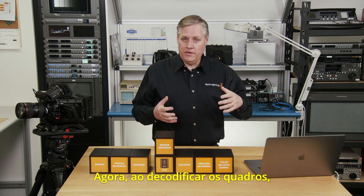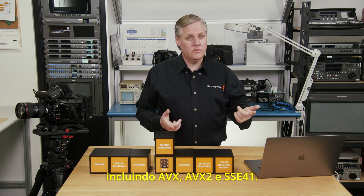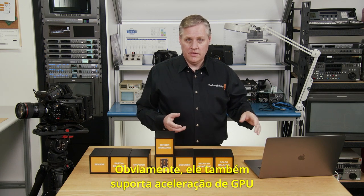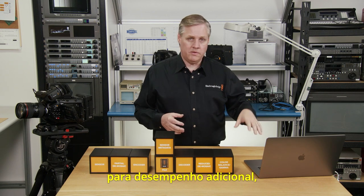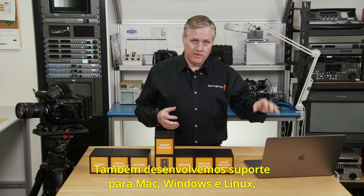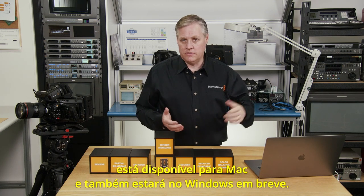When decoding frames, the CPU acceleration in the SDK library supports all the main architectures, including AVX, AVX2, and SSE4.1. It also supports GPU acceleration via Apple Metal, NVIDIA CUDA, and OpenCL. It also works with the new Blackmagic eGPU for extra performance — but we don't have one plugged in here, and it doesn't really need it. We've also developed support for Mac, Windows, and Linux for the SDK library, and the Blackmagic player is available on Mac with Windows coming soon.